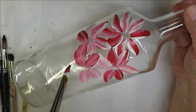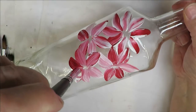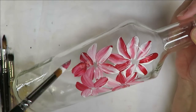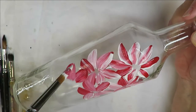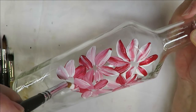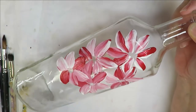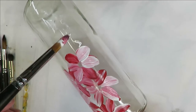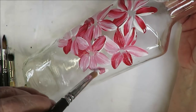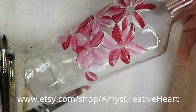One nice thing about glass is you can practice your strokes on it and rinse it off if you don't like your results — pretty easy to start over. When cleaning your glass, wash it with soap and water and then go over it with some rubbing alcohol to remove any debris before you paint. That also adds to the durability of your design.